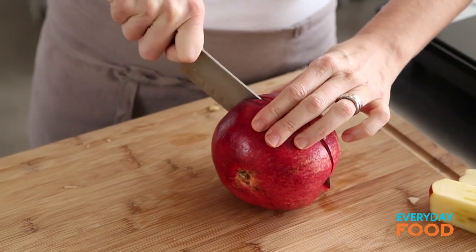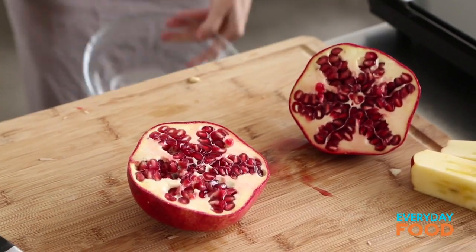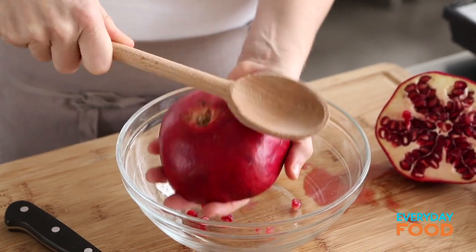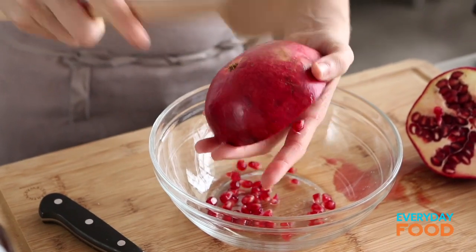You need a cup of pomegranate seeds, and I'm gonna show you a great trick to get the seeds out of a pomegranate. Cut your pomegranate in half, then take a bowl and a wooden spoon, hold your pomegranate cut side down in the palm of your hand, and just start hitting the pomegranate with the back of your spoon. All of the seeds are gonna start falling out — you can see they're not damaged at all.